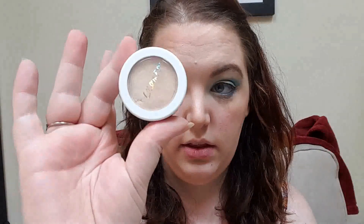For my highlighter, I'm also using a ColourPop — I should have just called this a ColourPop tutorial, really. I'm going to use Lunch Money. This is another one that I just dab on with my finger and then blend out with a brush. These ColourPop highlighters, all their products are amazing, but these are just so smooth. It just glides onto your skin with like no effort. Look at that glow!